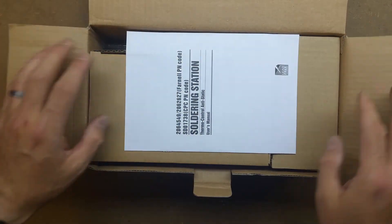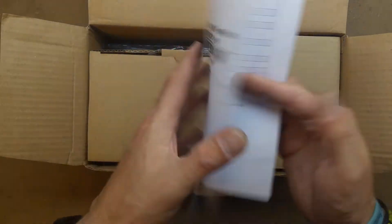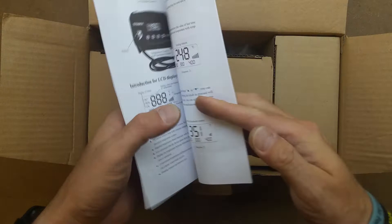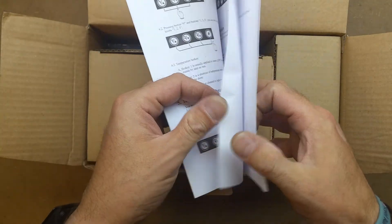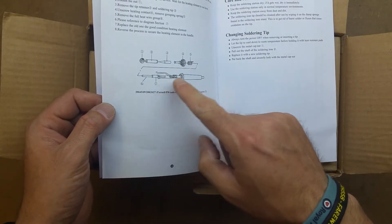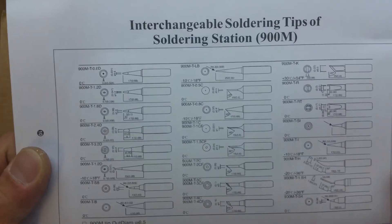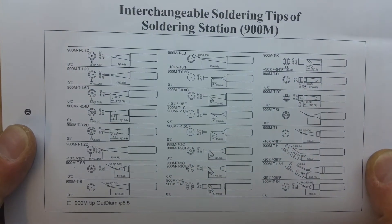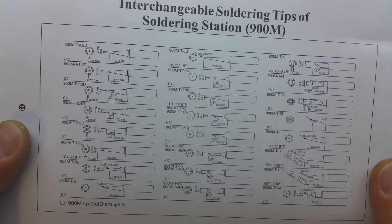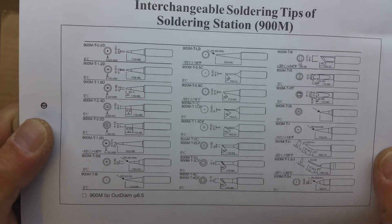Upon opening it we can see we've got our instruction manual - fairly good, just diagrams, looks fairly straightforward. There's also a disassembly guide for the handle for replacing the heating element. And there's the various tips available for it - quite a substantial range depending on your requirements. Doesn't look too bad at all.